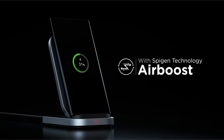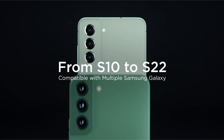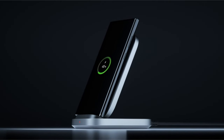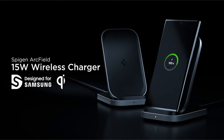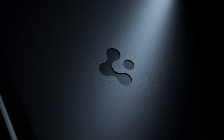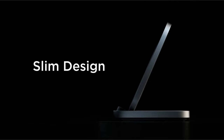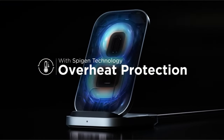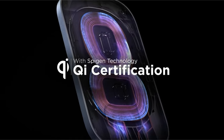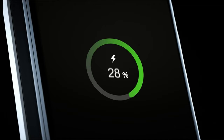SpyGen incorporates a multi-colored LED light system for intuitive charging status. While the specific color meanings would be helpful to know, the inclusion of an LED indicator itself is a user-friendly feature. Overall, the SpyGen wireless charger prioritizes reliable performance, compatibility, and user-friendliness. While details regarding heat management and long-term durability would be helpful for a more comprehensive review, this charger seems like a solid option for those seeking a trustworthy and convenient charging solution for their Samsung Galaxy smartphones.